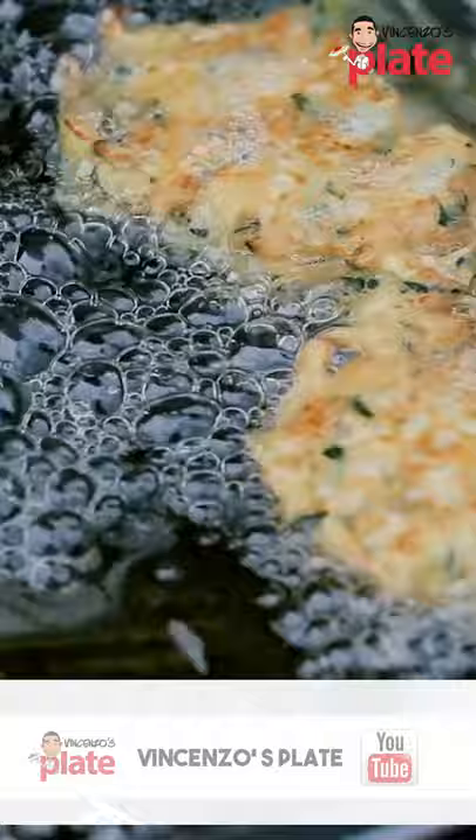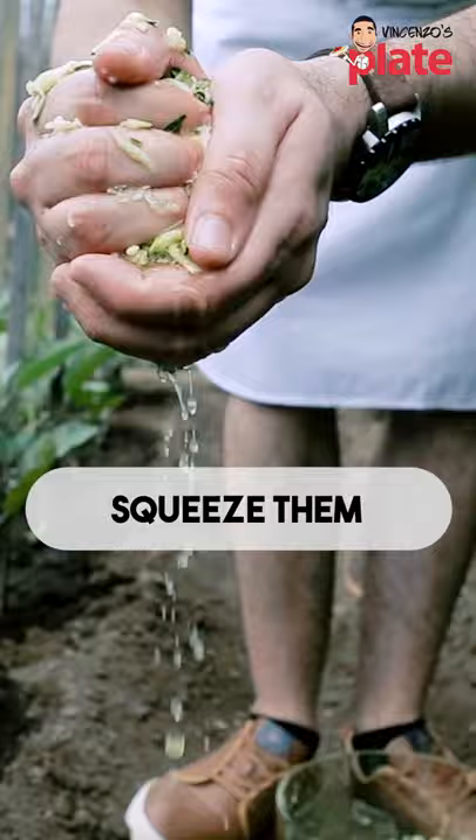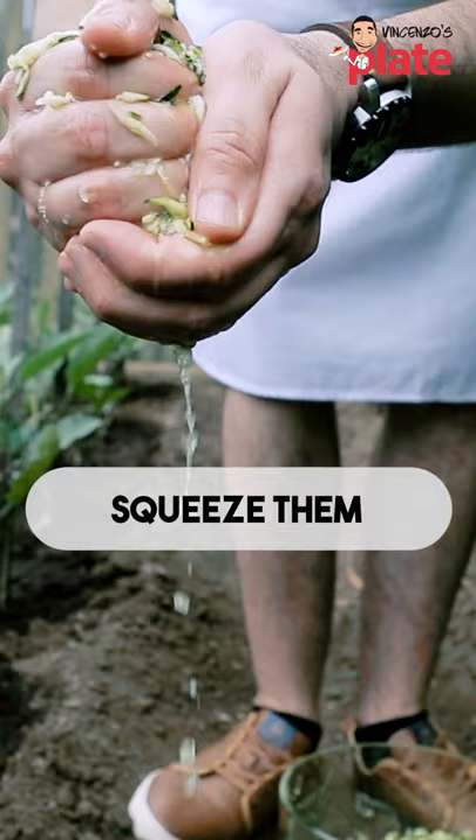To make zucchini fritters, we need four beautiful fresh zucchini. We put a little bit of salt and let it rest for 10 minutes. Make sure you squeeze it very well so we get all the water out.